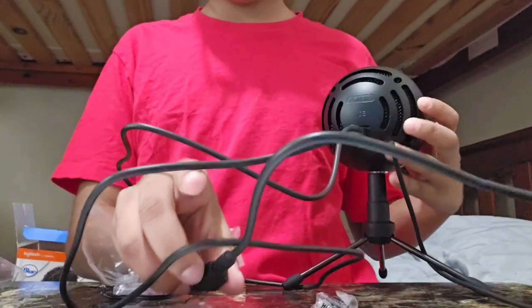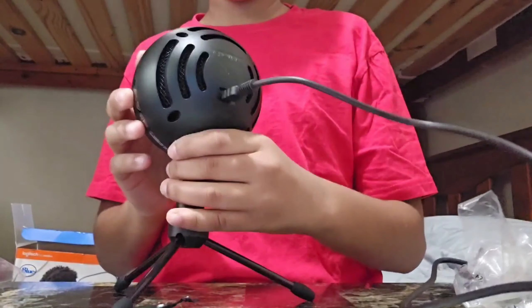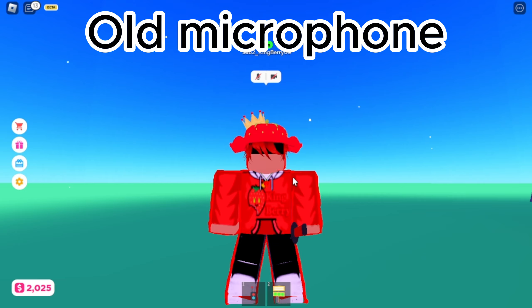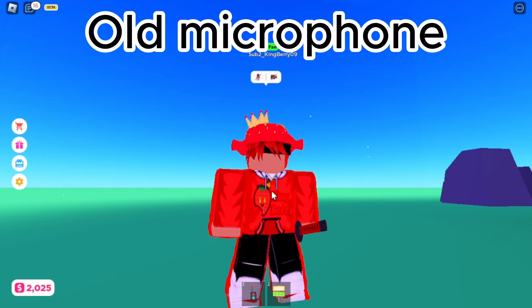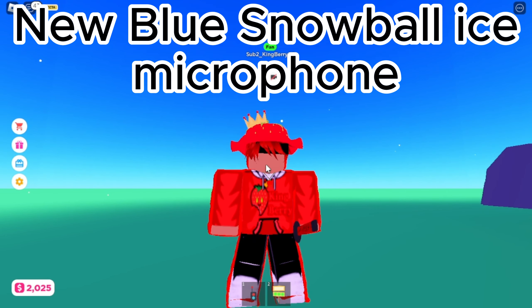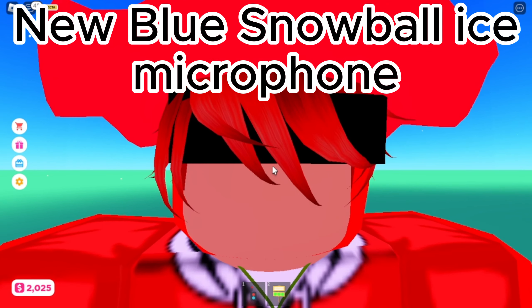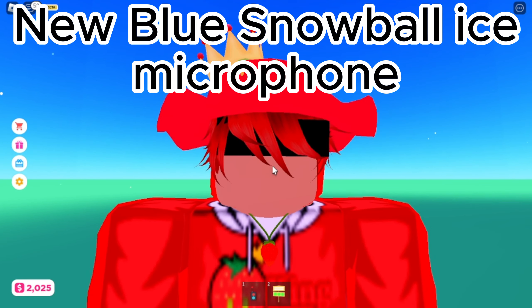Now we're going to connect that to my computer. I had the red dot there meaning that it works. So this is my microphone now. My old microphone, as you can tell, doesn't sound as good. So now this is the new microphone I just got — as you can tell it is much better quality. The only microphone before was my built-in headphone microphone, but now this is the new improved mic.